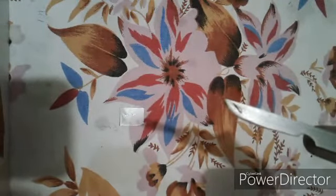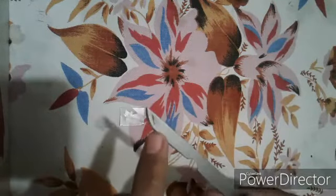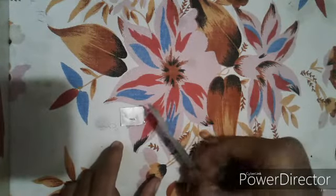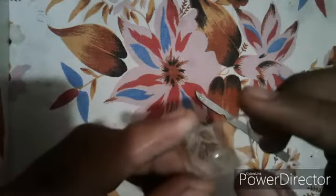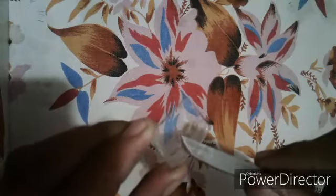This is our peel of stomata. Now we are going to remove the dust particles by putting it in some water. You can easily see that the peel is inside the water, and now we are going to stain it with some iodine solution.